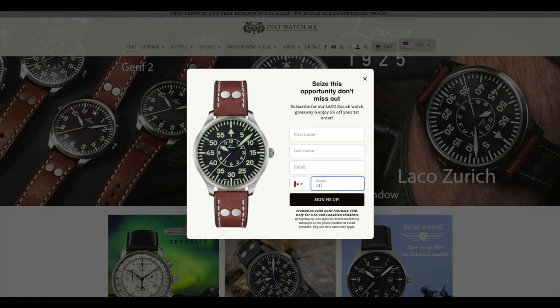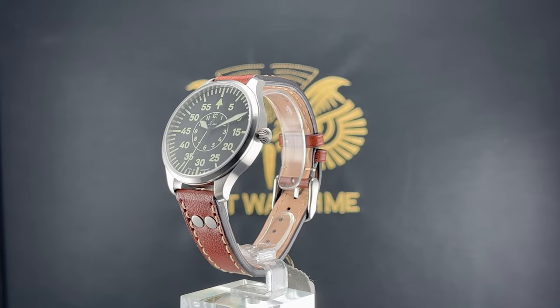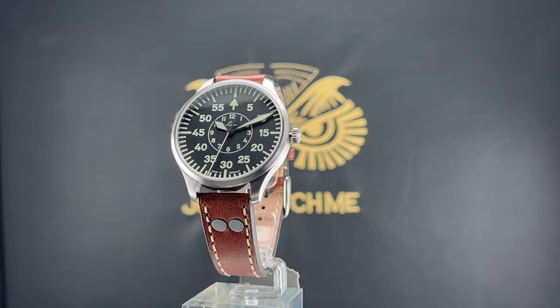Before we proceed, we invite you to explore our online store at justwatchme.net where you will find this watch and a diverse selection of watches available at amazing prices. And if you subscribe to our email list before the end of March, you will have a chance to win this beautiful Laco watch. The link is in the description below.